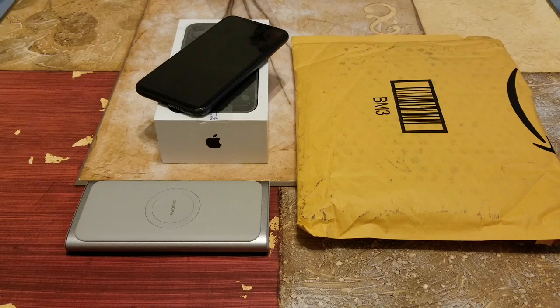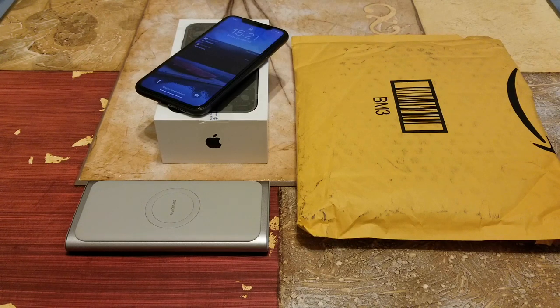Hey YouTube, welcome back guys. Today I'm going to do the review for this Cal High brown color case for the new and latest Apple iPhone 11.